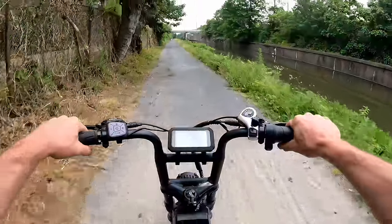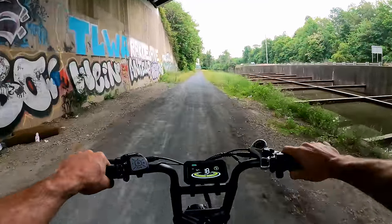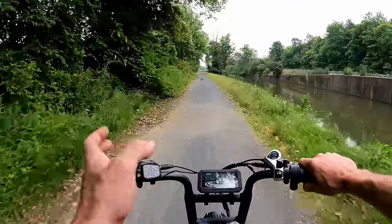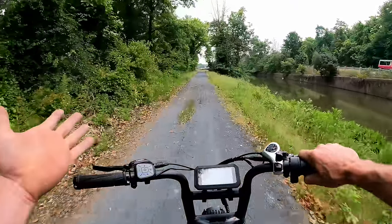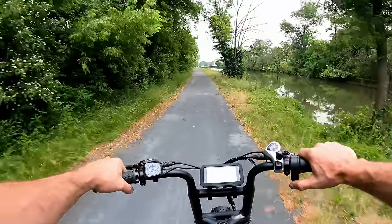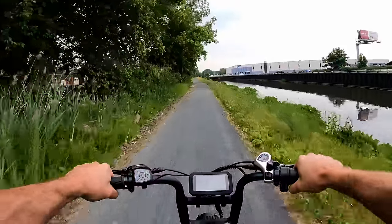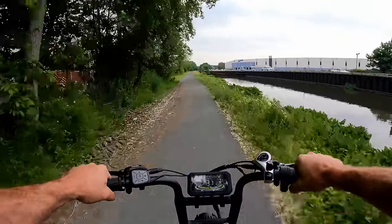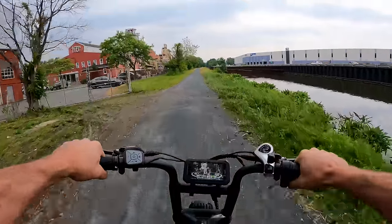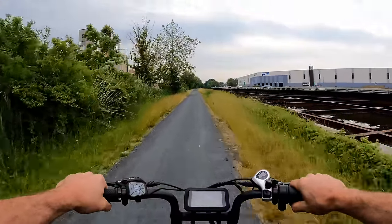It's always a good idea to add a bell too, so you have both the horn and the bell — the bell is much friendlier when passing people. The suspension is working wonders on this path. Having those rear shocks — I thought they looked a bit odd, but they work really well.